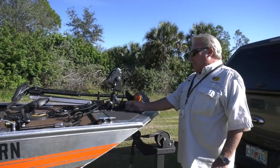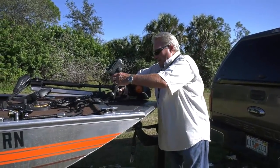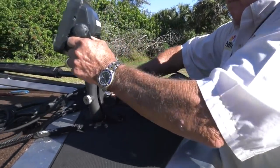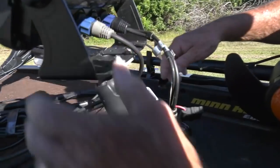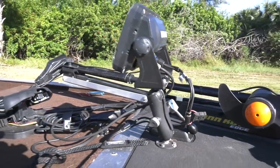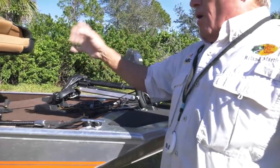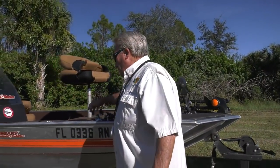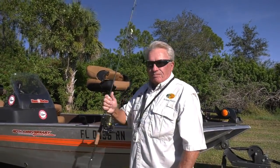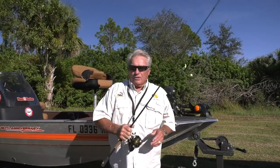Another thing that Bob's did — look at this mount for the depth finder. You can move it all around and then tighten it up at the last minute, boom. Just tighten it up like that and it's all tight, solid, really, really good. So that's just a few of the things. The whole reason why I do all this is particularly for shallow water fishing.